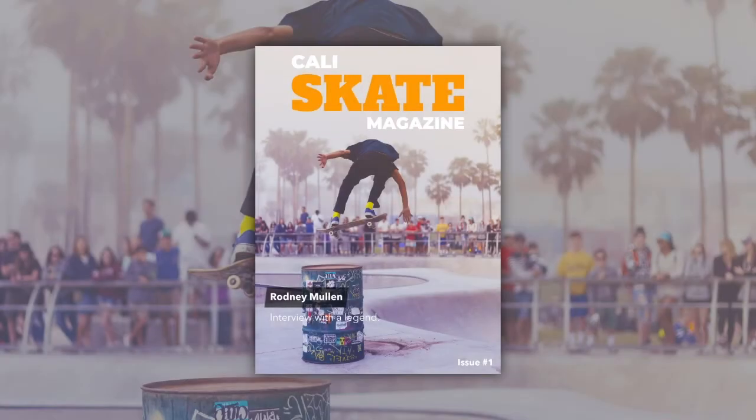Need to create a sports magazine cover but don't have the required tools or skills? Well, if that's the case, then don't worry, since in this video I'm going to show you how you can easily make your very own cover design using PlaySit's Magazine Cover Maker. I'm Andrew and you're watching an Envato Taz Plus tutorial.